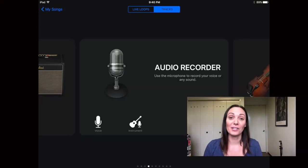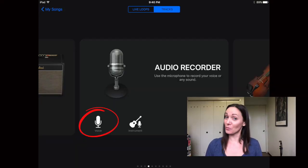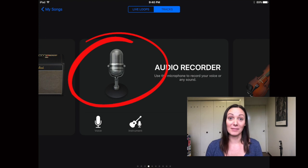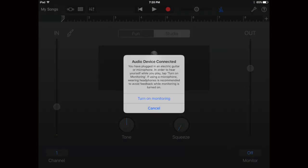When I'm recording I like to have the most clean and natural sound possible, and then add any effects or reverb at the end so I have control. From the audio recorder screen I suggest using the voice icon — tap the little voice icon down below, or tap the big microphone in the center; it'll bring you to the same thing. When the notification pops up, it's just saying your iPad recognizes the Shure MV88 and asking if you want to turn on monitoring.